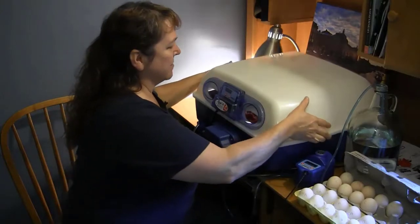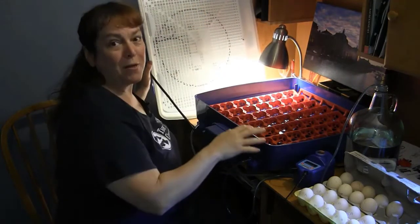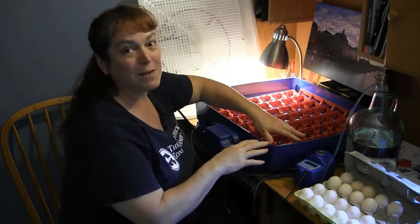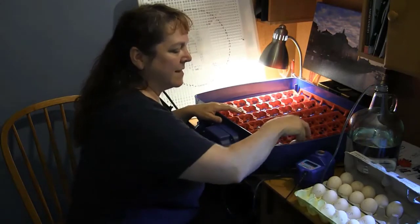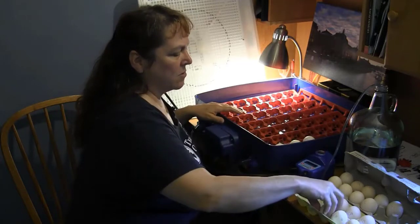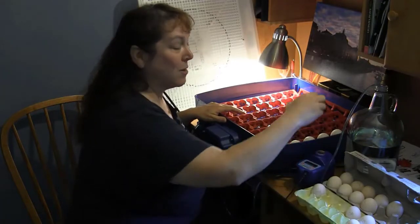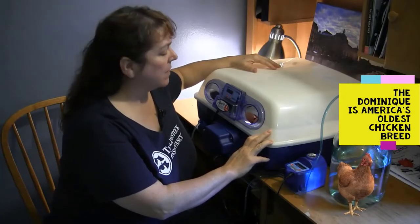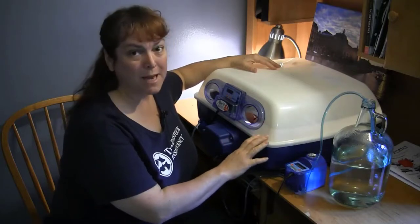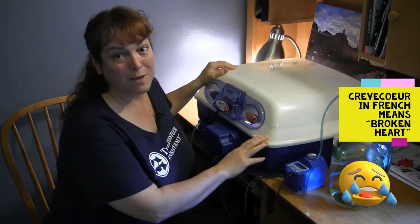So we're going to go ahead and put these eggs in the incubator. This model has all the bells and whistles — it's got an automatic turner and automatic humidity, which makes life a lot easier. We're going to put all the eggs in pointy side down. This incubator handles about 48 eggs. We have 30 Dominique eggs and 9 Crevecoeur eggs in here. This unit is pretty automated so I don't have to be around all the time to take care of the eggs, which is very convenient.